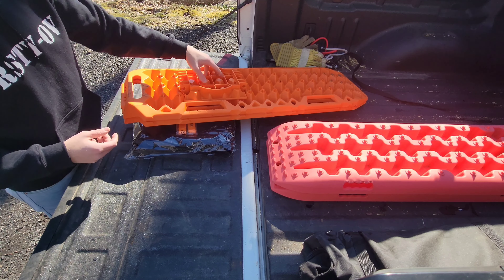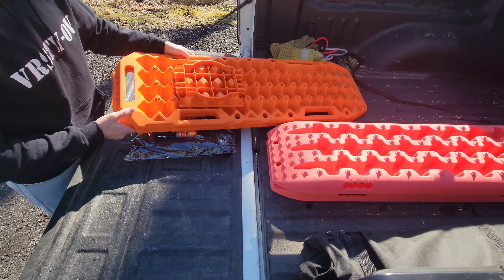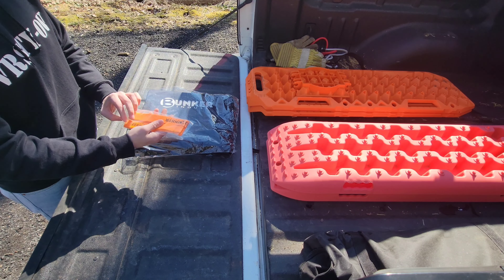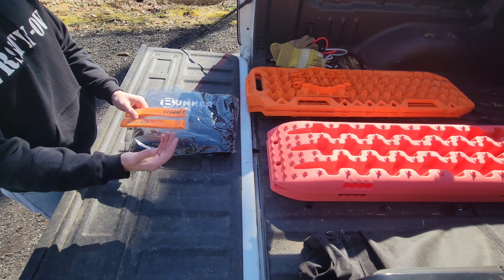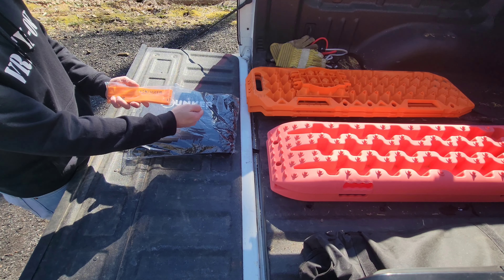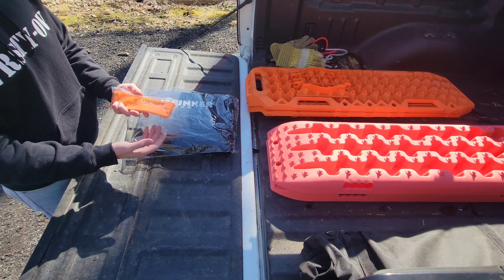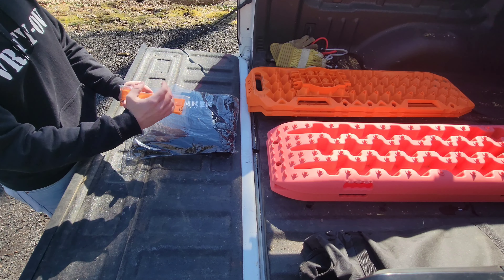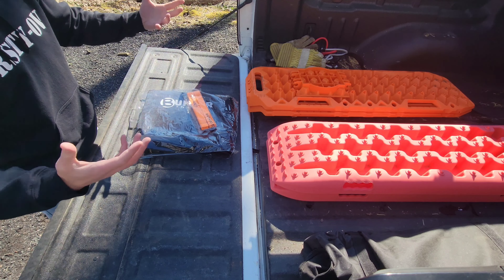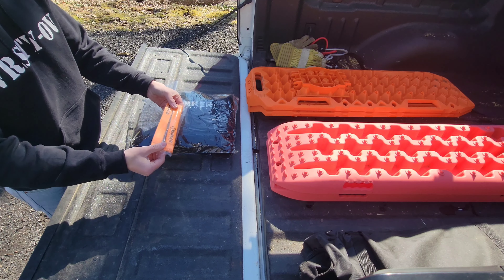It sits in there real nice, like a Tetris block. These ropes are not actually used for their obvious purpose. I thought they were to keep the boards together, but what they're actually used for is to tie to the end of the recovery board in case you get it buried in the dirt, sand, or snow while getting your truck out — so you don't have to dig through it with your hands. You can just reach for the tether and pull the board out without getting covered in mud. It's really basic and simple, but I think it's genius.